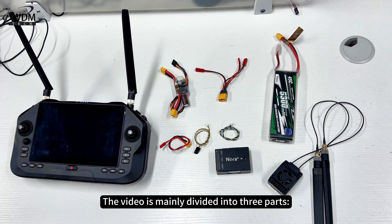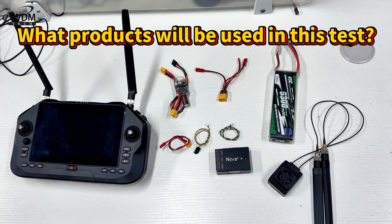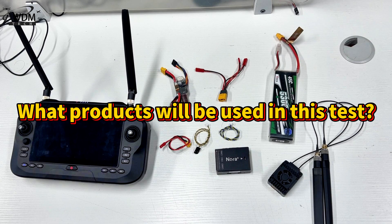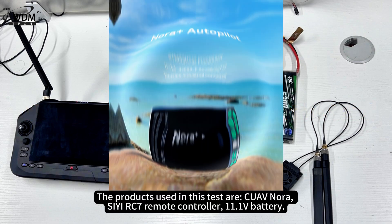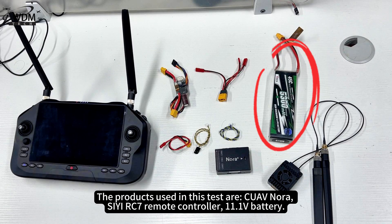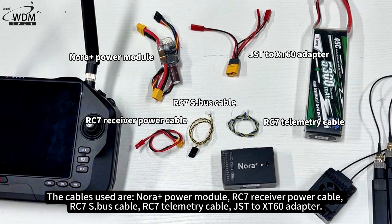The video is mainly divided into three parts: what products will be used in this test, how to wire, and how to display. The products used in this test are the CUAV NORA Plus, CRC7 remote controller, and an 11.1V battery. The cables used are the NORA Plus Power Module, RC7 Receiver Power Cable, RC7 S.Bus cable, RC7 Telemetry Cable, and JST to XT60 Adapter.